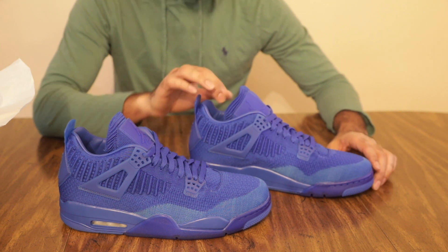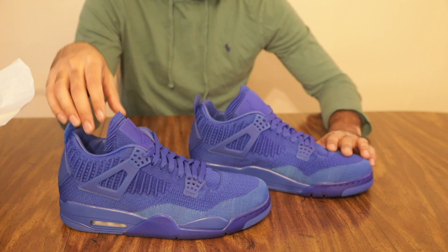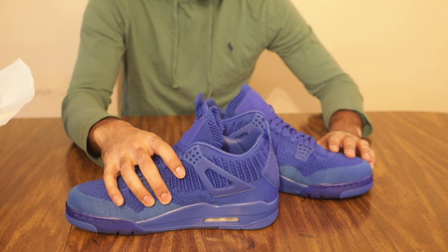The red colorway is a little bit more interesting. Unfortunately I don't have a pair of those on me right now — I think they're a lot more flashy. But I think the blues are pretty cool too.